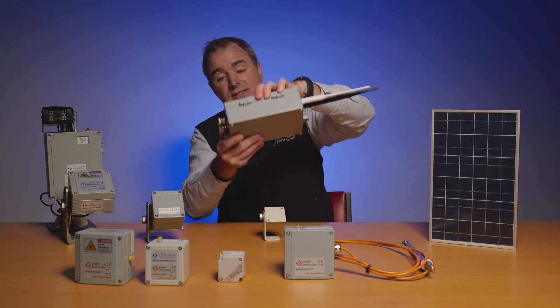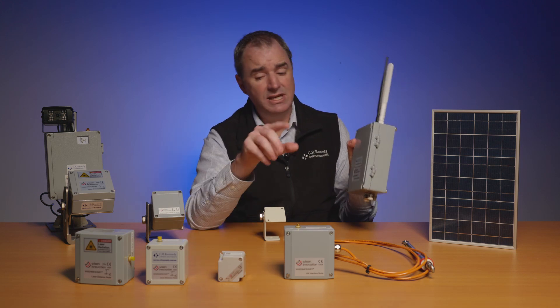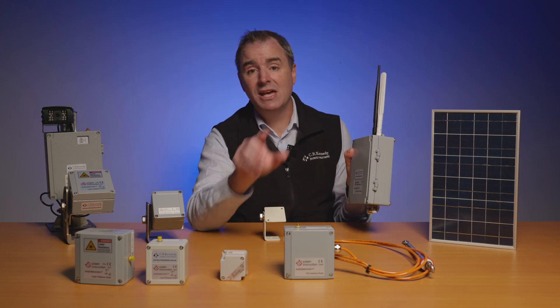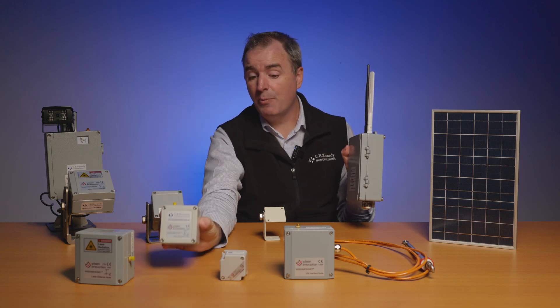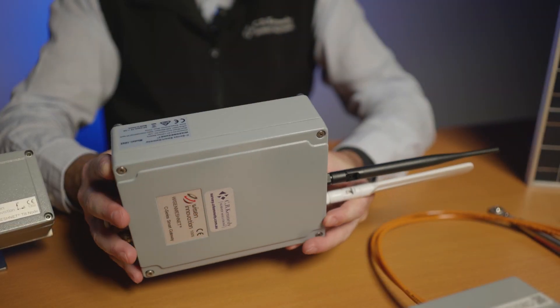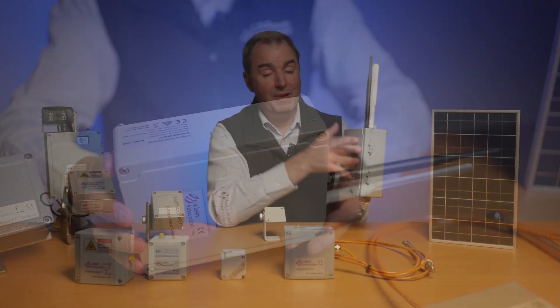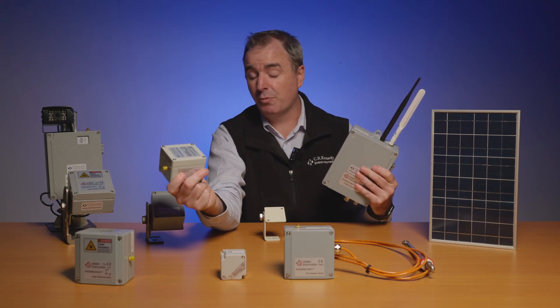The Omnitilt can jump 400 meters back to the gateway directly and the mini tilt can jump 100 meters back, but you can place a node up to 600 meters away or further. What it'll do is find a path to jump back — as long as it can jump through another node to get back to the gateway — because not only are these radio devices, they're also repeaters.